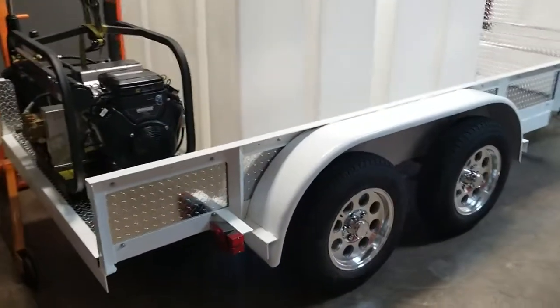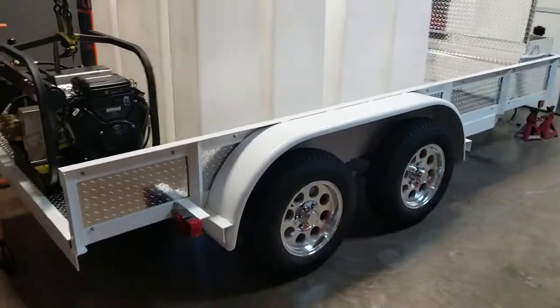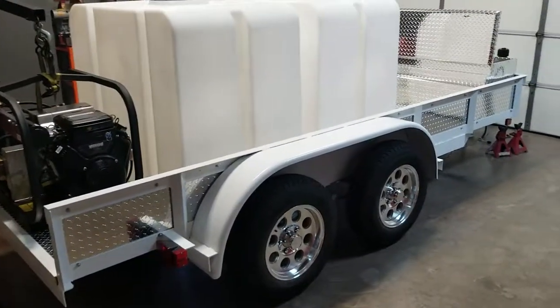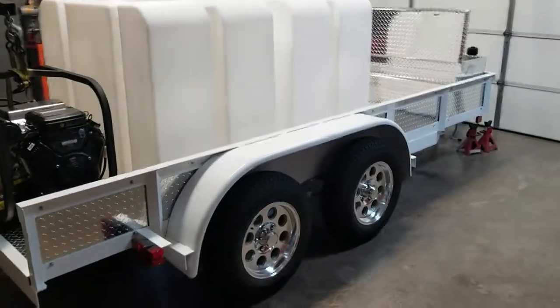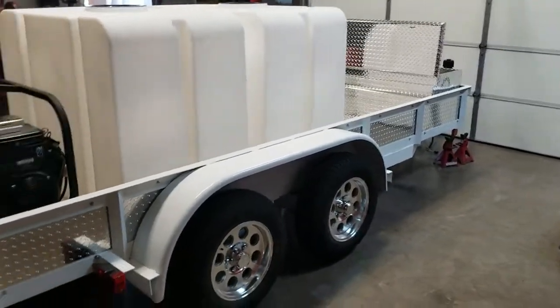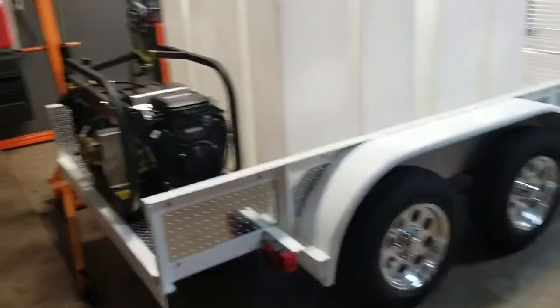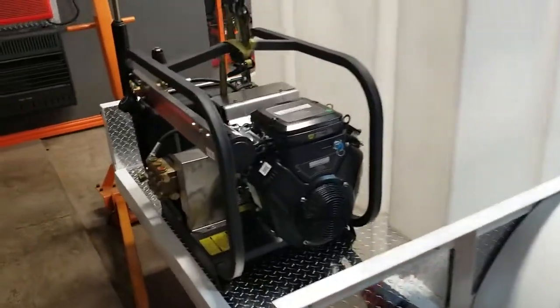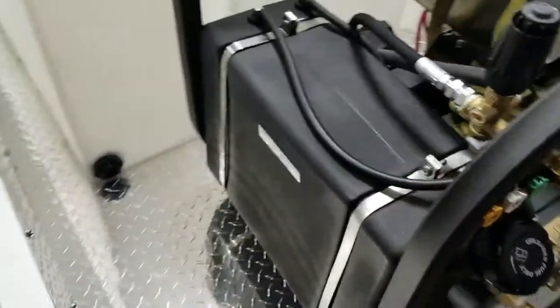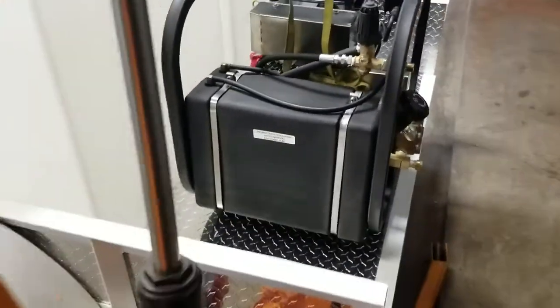This is going to be a 550 gallon unit. We don't have the burner on it yet. The burner will go right up there between the tank and the box. It's going to put out 3,500 PSI at 6 gallons a minute — pretty stout little unit right here. I believe it's a 12 gallon fuel supply.